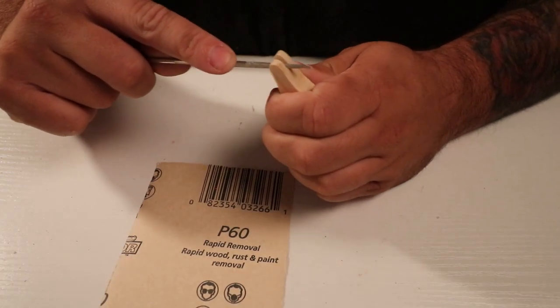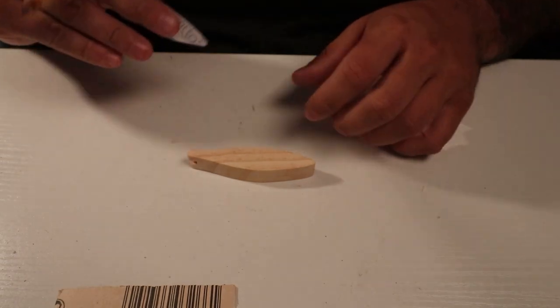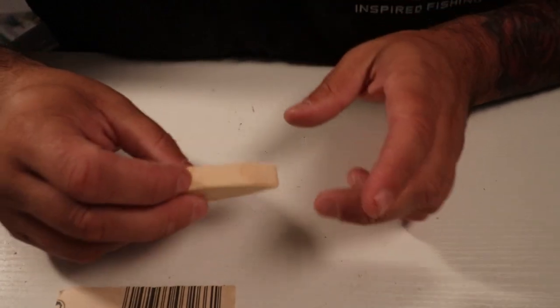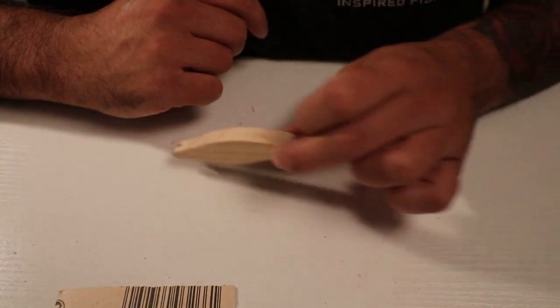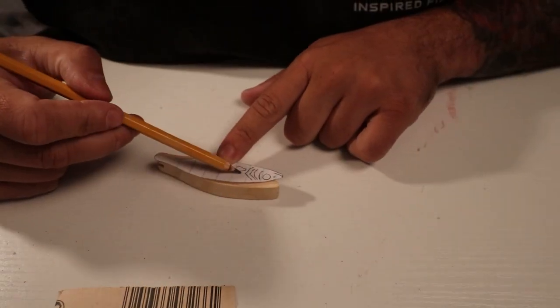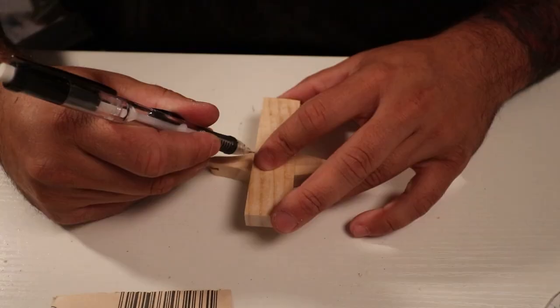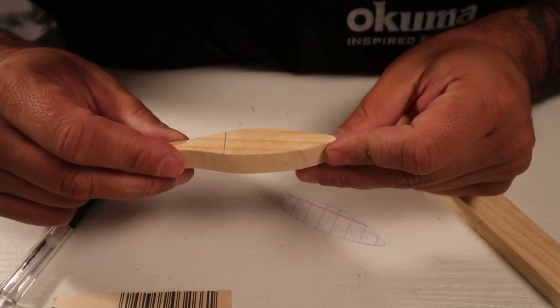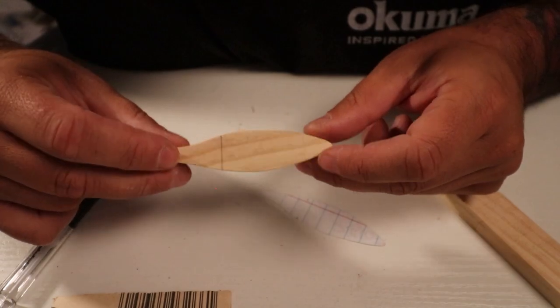I think we need at least one segment so it has a little bit of swim action — otherwise it's just going to plow through the water. The fins stop here, so this is where our segment is going to be, just one right there. That should give it some action.